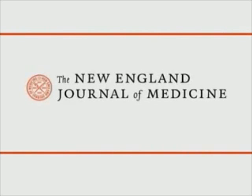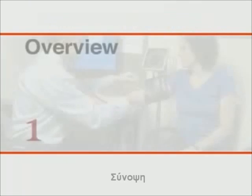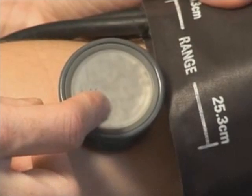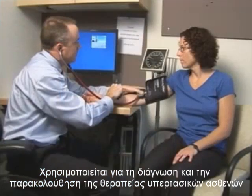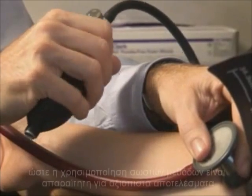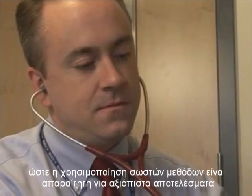This is a video in clinical medicine from the New England Journal of Medicine. Evaluation of blood pressure is essential in assessing cardiovascular health. It is used in screening for hypertension and for monitoring the effectiveness of treatment in patients with established hypertension. In the routine outpatient setting, blood pressure is measured indirectly. Thus, it is important that proper techniques be used in order to produce consistent and reliable readings.